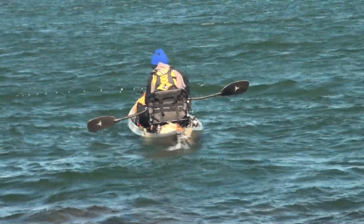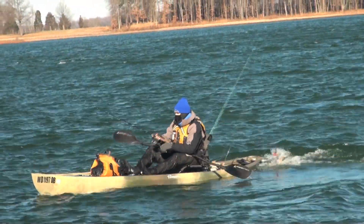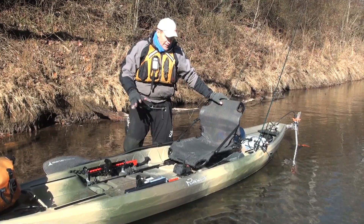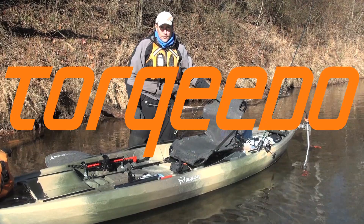I had this out on a lake earlier today and it was very responsive — turned in circles very easily. It's a pretty nice setup: new Canoes Pursuit with the Torqeedo Ultralight 403.